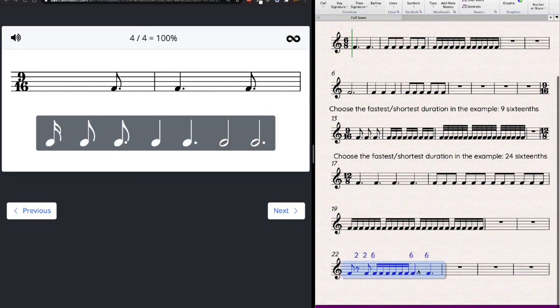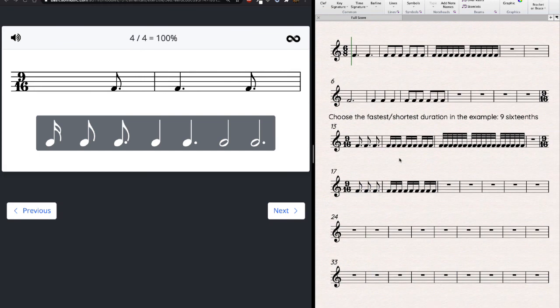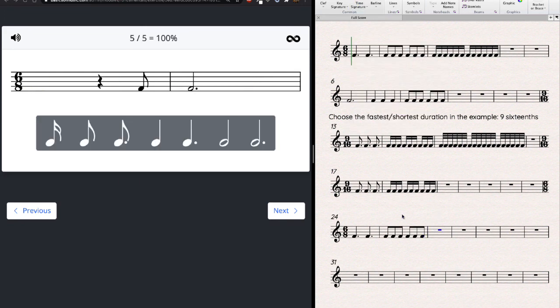Two more examples and we'll call it. A 9/16 example: writing beats of three dotted eighth notes. Checking the complete measure: six sixteenths plus three equals nine — good. The incomplete measure has only three sixteenths, so I'm missing six. I need a dotted quarter. Last example, 6/8: no notes faster than an eighth, so sticking with six eighth notes per measure. First measure has six — done. Second measure has only three out of six, so I need one note worth three eighth notes — a dotted quarter.